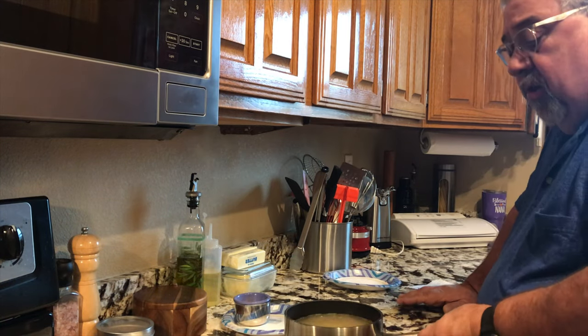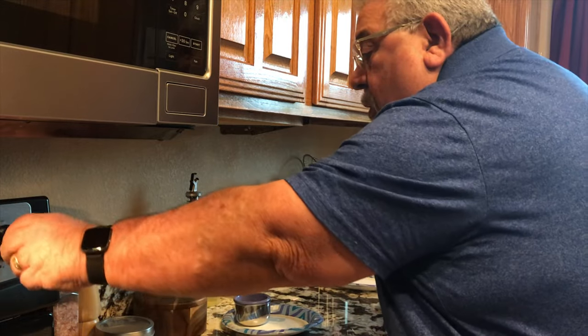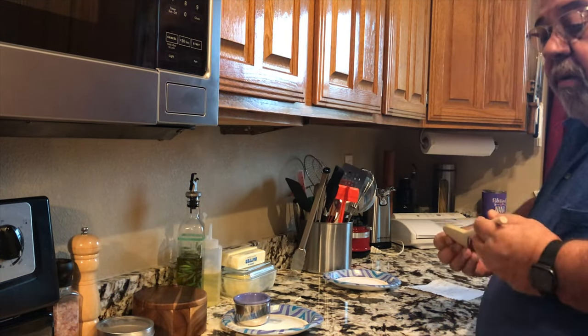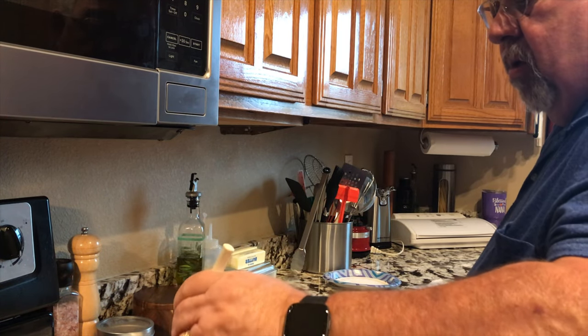We'll put this on the stove and bring it up to a boil, let everything dissolve in good, and then we will go from there. We'll be back in a few minutes to carry on the process, so hang around.